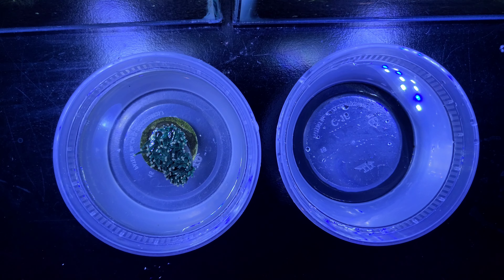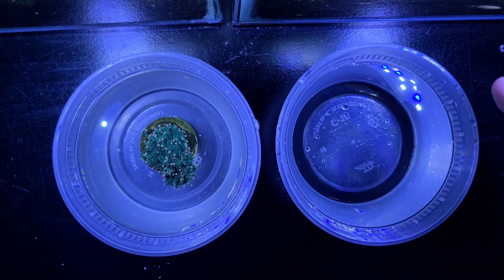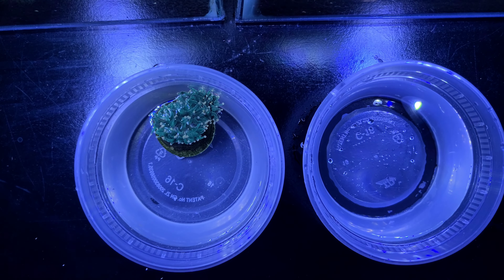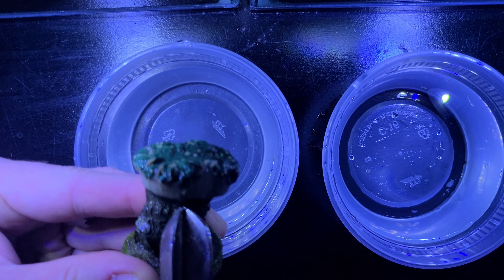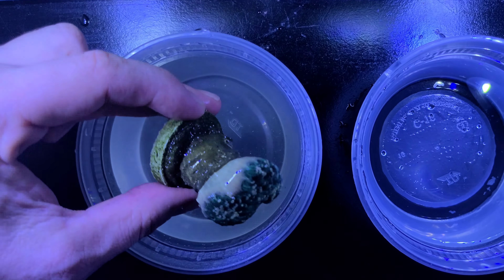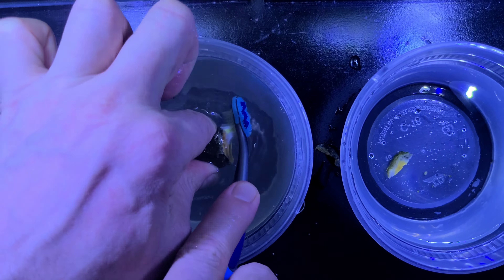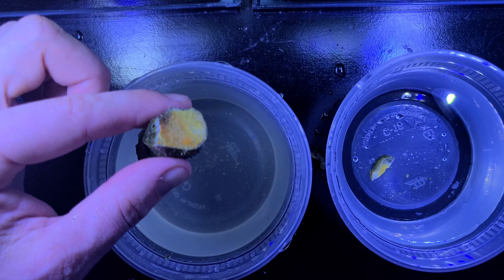Although coral are self-acclimating, I did do a temperature acclimation and a partial water acclimation before I prepped this coral for dip. In order to ensure there are no hitchhikers, I will scrape the base of the coral using coral clippers and use a toothbrush to clean up any debris or particles. I also remove the frag base from the coral and place the coral onto a new frag plug for placement in my tank.